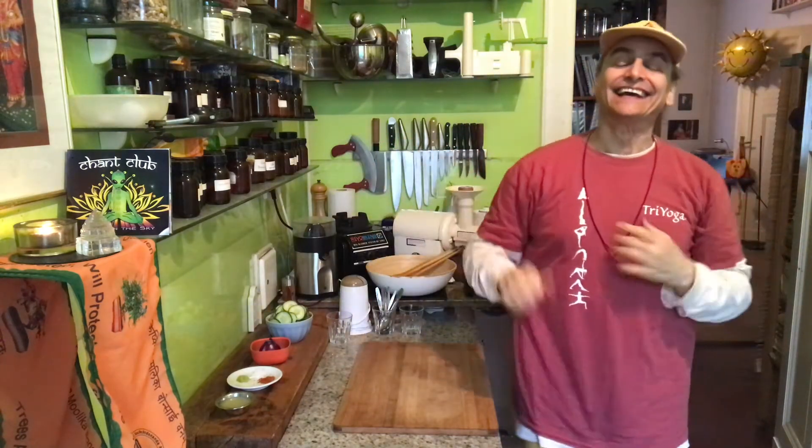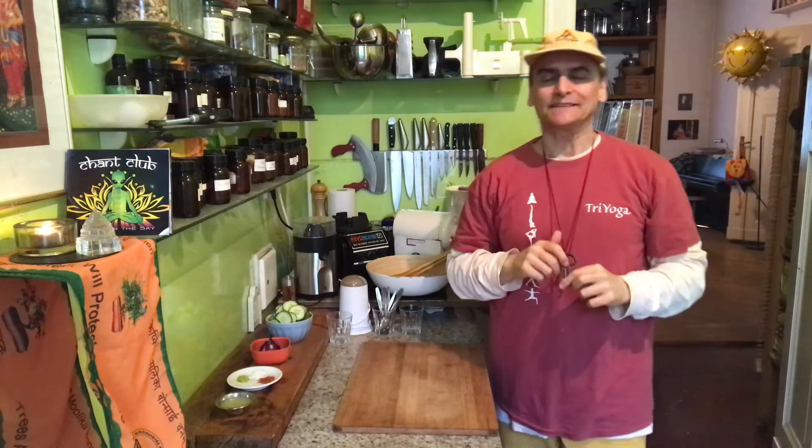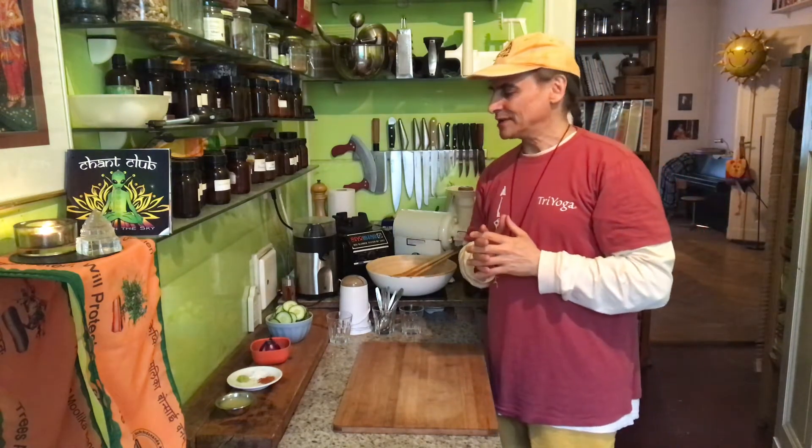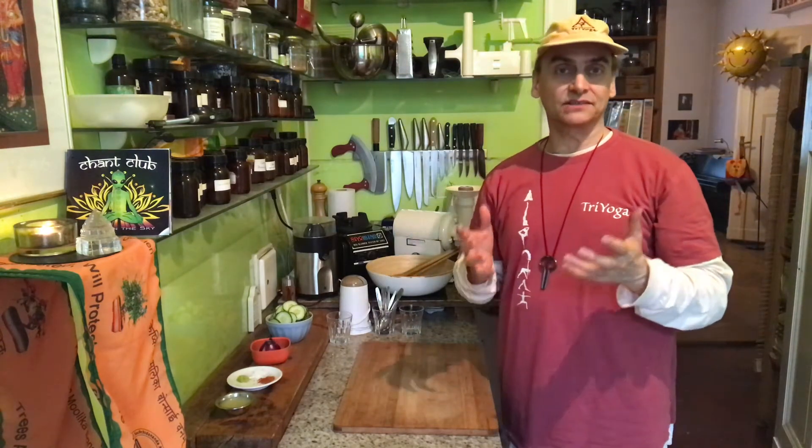Hi friends, MDVegan. Let's make a quick and easy cucumber salad with tajin. That is my latest finding — I'm fascinated. It is really a Mexican seasoning, tajin. I didn't know that before.